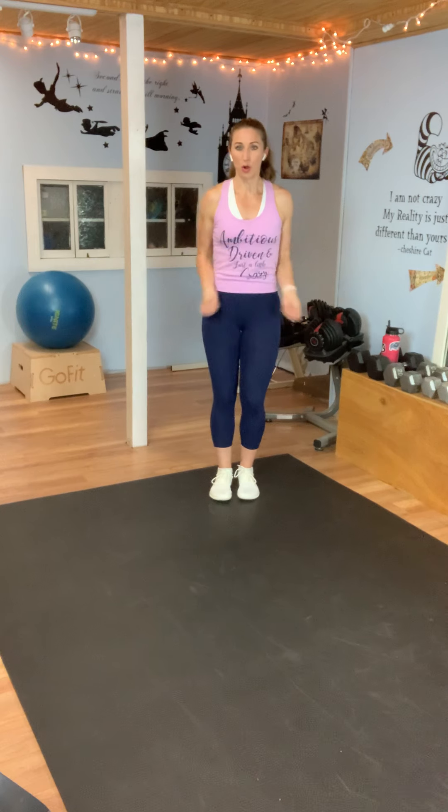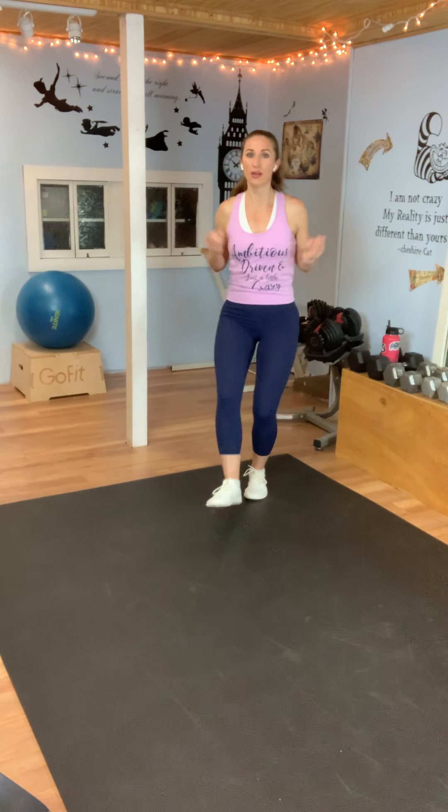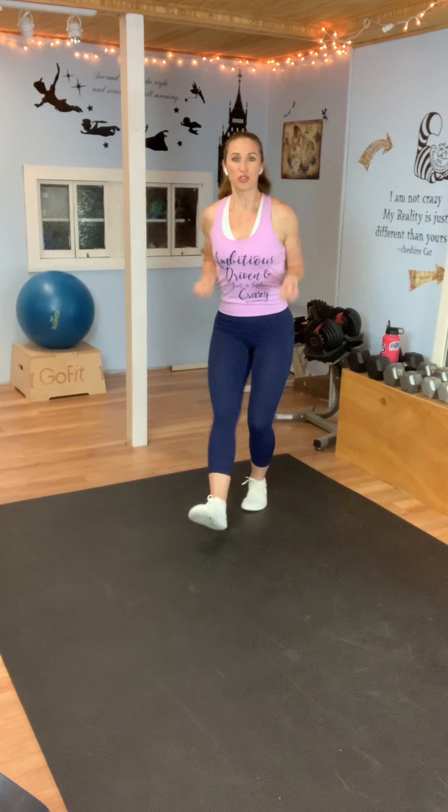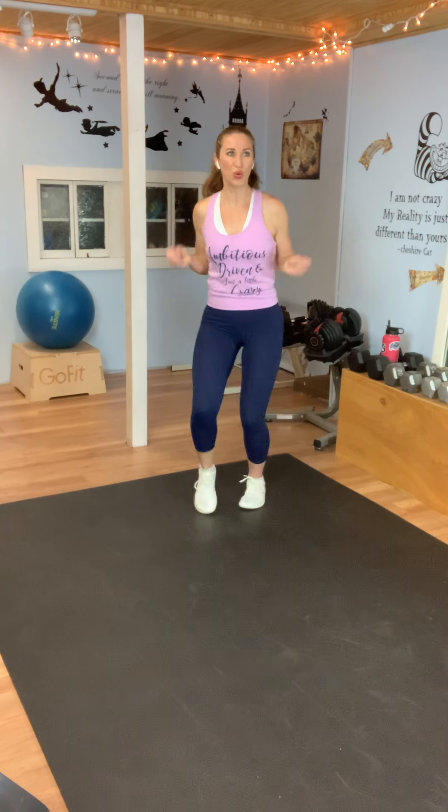We have another variation: jump rope with the heel touch. You're going to stay low, still swinging your rope, touching your heel in front. Here we go — get your rope going, tap that heel. You can go as fast as you want. Try to stay low, keep that core tucked in — belly button pulled in towards your spine, chest is lifted, shoulders are down. If you want to take this up and add a little jump, try it for a couple of reps and then go back. That's a great way to start building up your endurance. We're almost there. Rest.